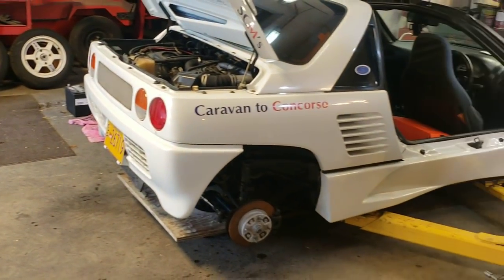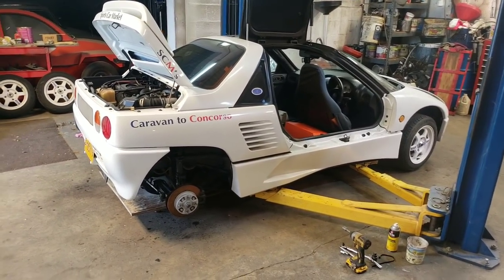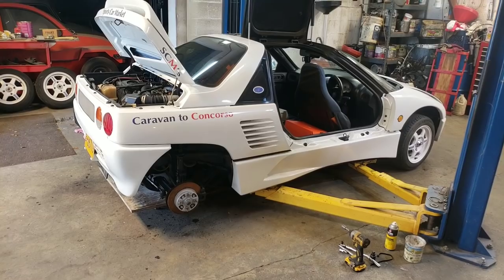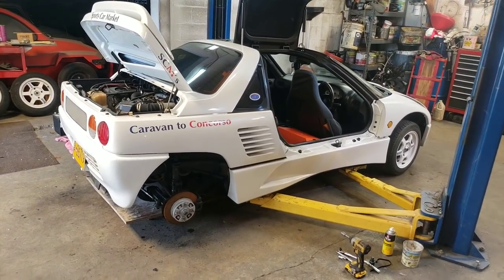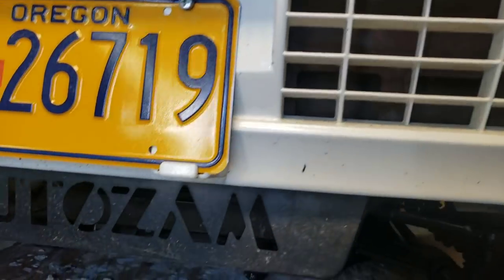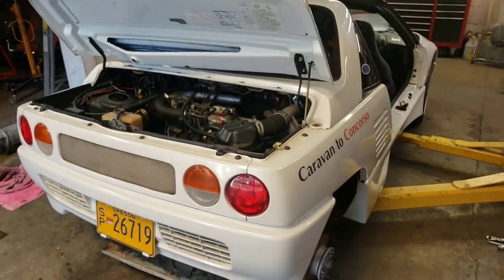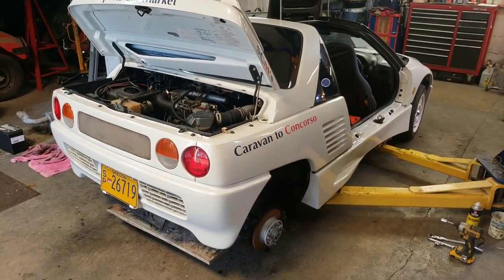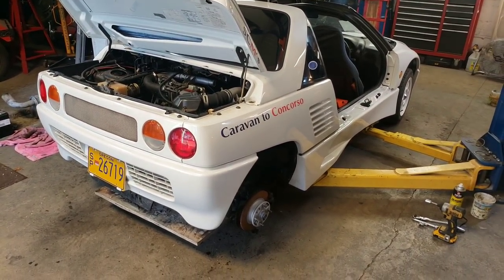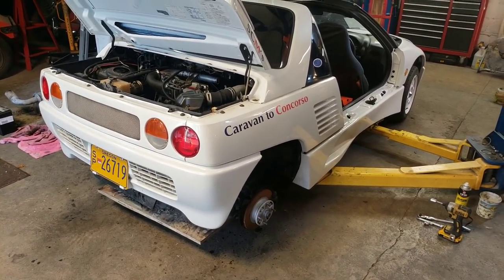We are back at the shop and we are working where we left off. We were working on this 1992 Mazda AZ-1, or how it's better known as AutoZam. That's right. And this car has been recently purchased by a good customer of mine and had a pretty spectacular head gasket blowout.